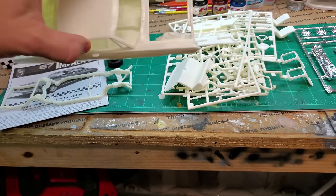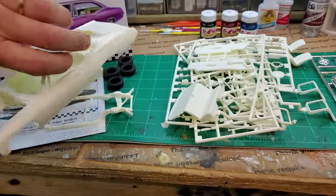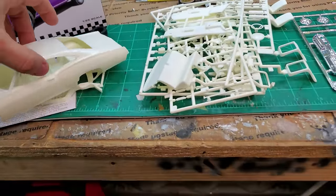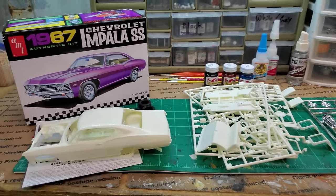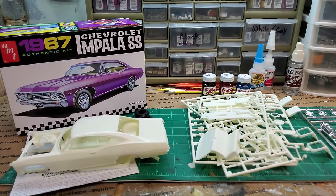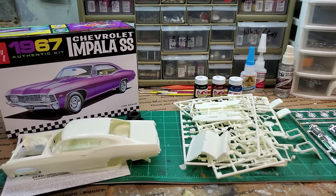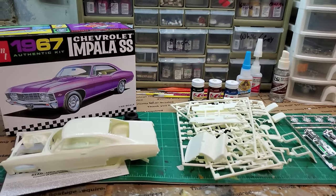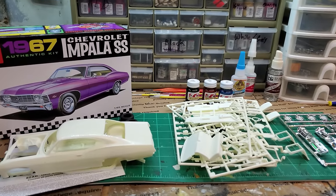Other than that, the body looks nice — I don't really see any issues outside of just normal model car stuff. So I'll do some cleaning up. I'm excited to use this new paint. I've got to go look at the paint chart again to see how to mix it. This is going to be a fun build — I'm glad you guys came along. If you haven't already subscribed, go ahead and hit that subscription button, that would really help me out.